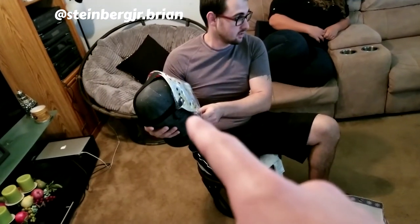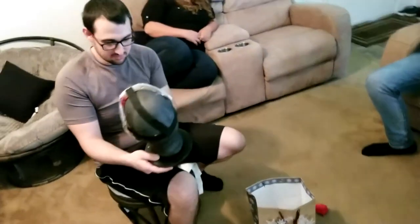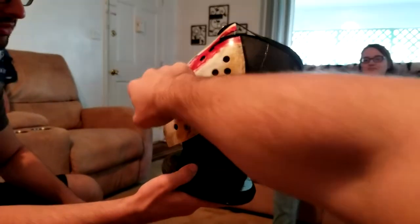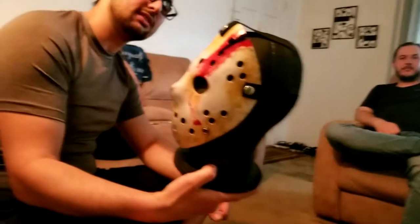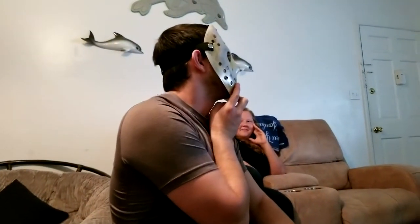Now here's the Jason mask — this is a custom-made Part 4 slash Freddy vs. Jason mask. Damn, that looks awesome! The scratch marks on the side were like Freddy Krueger scratching his mask, and this is the rest from Part 4. You should try it on — see how it fits. Yeah, it is wearable. There's your face covering whenever you go out! I think it's sometimes worse — I mean, you got all these holes and stuff.